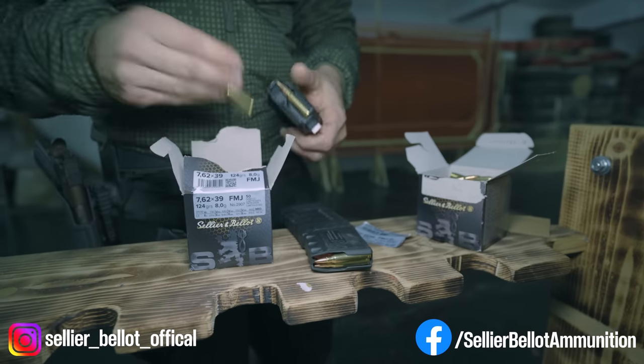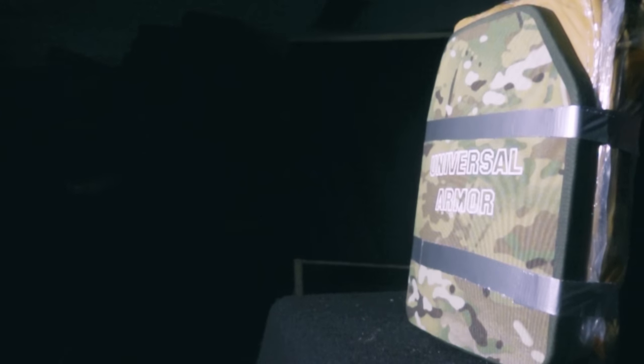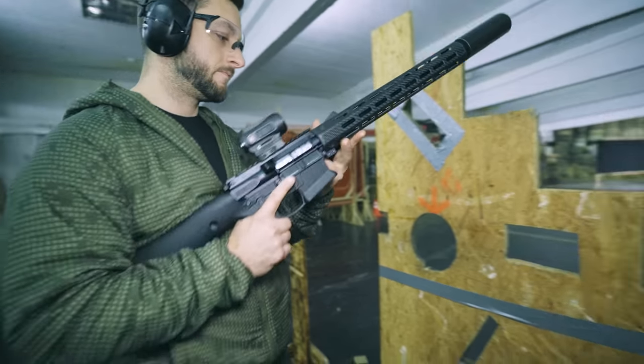I thought that maybe it's an interesting experience — we can use these obviously Chinese-made level 4 ballistic plates, test them, and see how they perform.